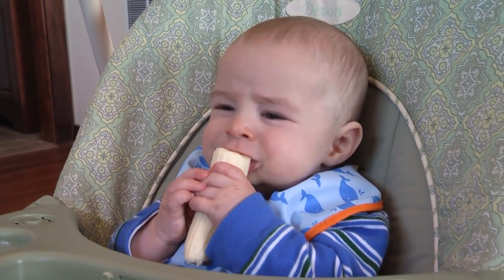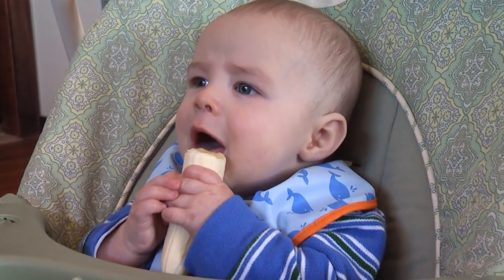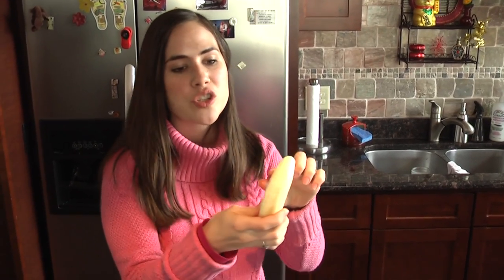We did this experiment with Griffin — we tried it with a banana, gave him a big piece like this. He started gnawing on it, and before we knew it he cut off a good chunk of banana into his mouth, just kind of gummed down on it, and that's really where my whole comfort level with the big pieces of food ended. It just really scared me — that whole choking hazard, I couldn't get over it. I know the theory is that babies don't have the ability to move food from the front to the back of their mouth, but frankly I wasn't willing to take that risk.